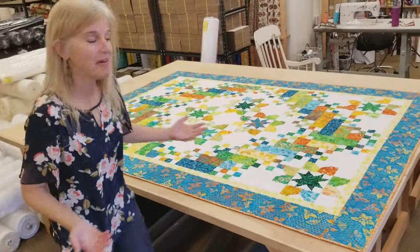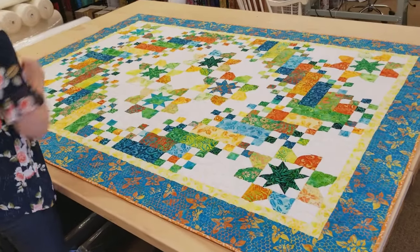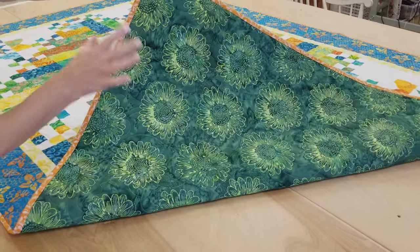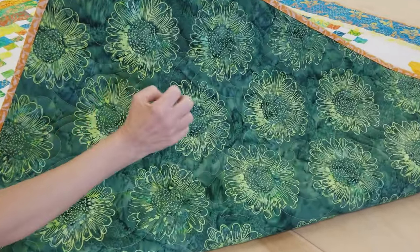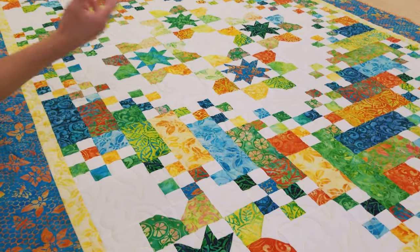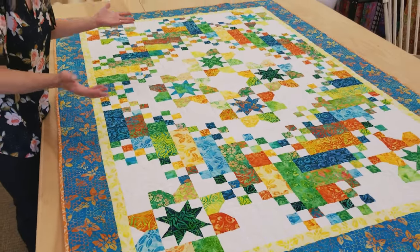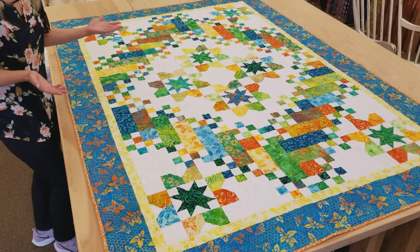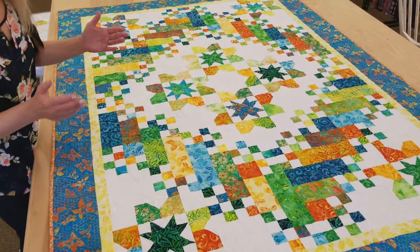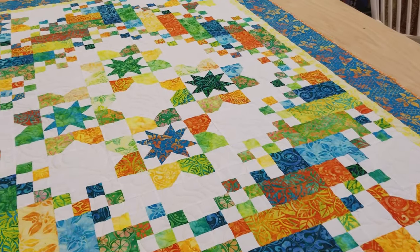I'm so happy with how the quilt came out — it's just a cheerful, happy quilt. I like the borders, I like everything about it. The back is another batik with big sunflowers, another summery print. You can't see the quilting very much because it blends in really well, and on the front the quilting really recedes, which is great because I want to see all that nice bright patchwork. It's 63 by 87, so it's a twin size, and the pattern also has instructions for a queen size which just has more patchwork all the way around. Even though there were a lot of steps, they were all simple steps made by repeating the same units over and over to make a really nice pattern.